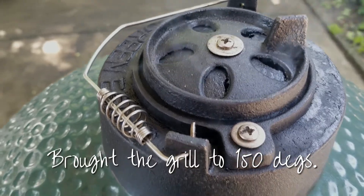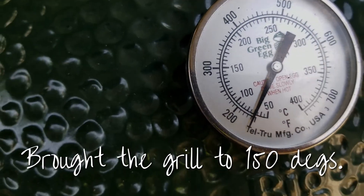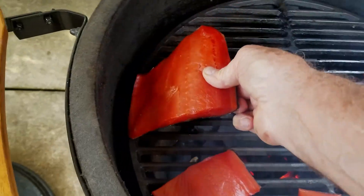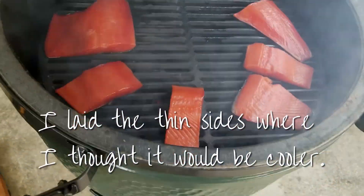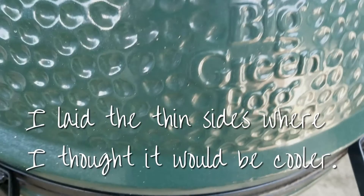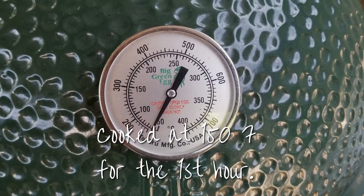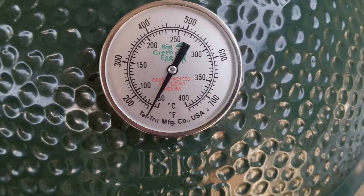It was a little bit of a challenge to keep the Green Egg at 150 degrees. I tried to keep the thin edges in the cooler area — I think that's the coolest area around the edges, except in the back. It's hot in the back of a Green Egg. I didn't end up having any trouble keeping the temperature at 150.